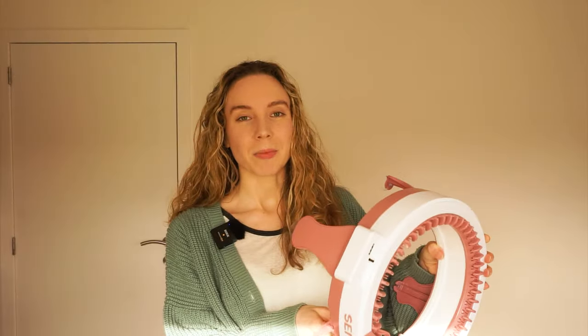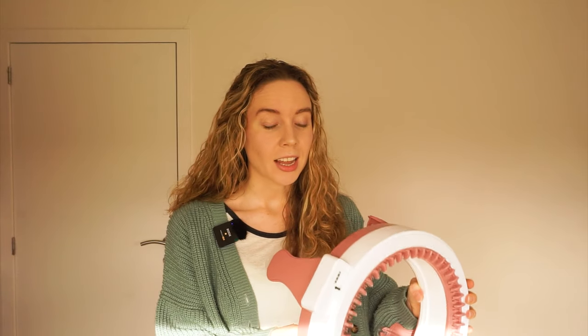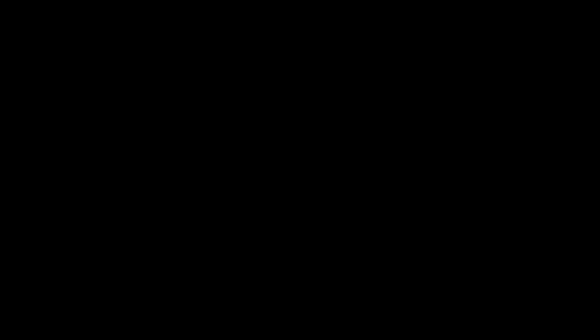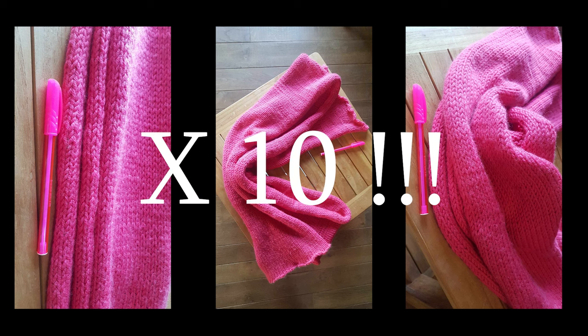I spent some time getting accustomed to the specificities, and then I made a bunch of scarves for Christmas. I realized that I lost the footage showing you the quantity of scarves that I was able to knit. So what I did is that I asked one of my family members to send me a picture of one of the scarves I made, and they put a pen next to it so that you could see the length and have a sense of what happened.